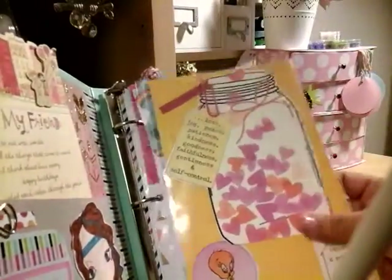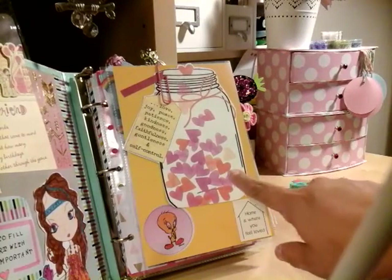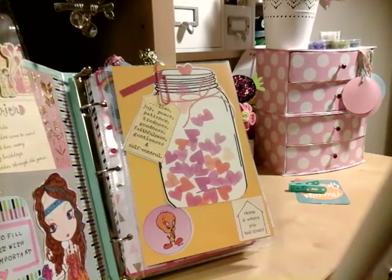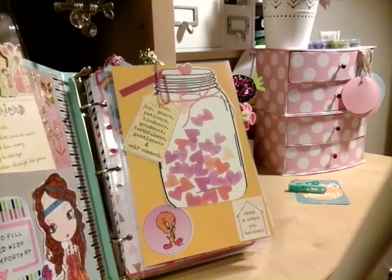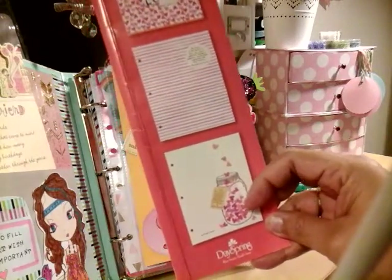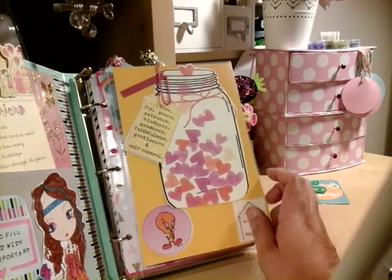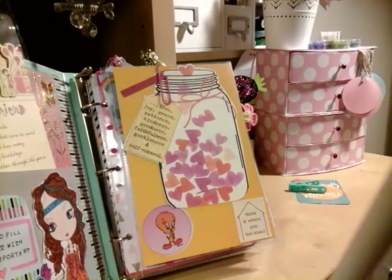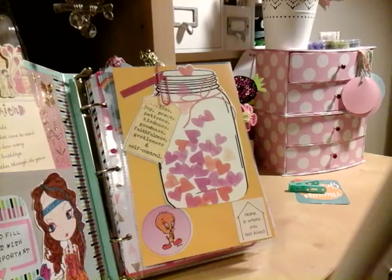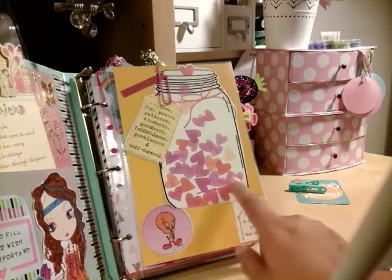Right here, these are the ones from Target. Remember this jar I showed you guys? I got that folder and cut the mason jar shape out, added it to one of the binder pages, and glued it on there. I loved it because it came with a little tag that says: love, joy, peace, patience, kindness, goodness, faithfulness, gentleness, and self-control. I just love what it said so I added that on there.